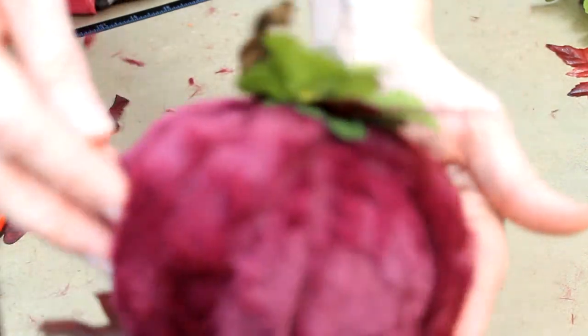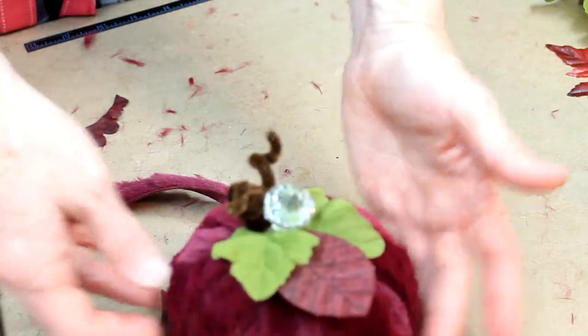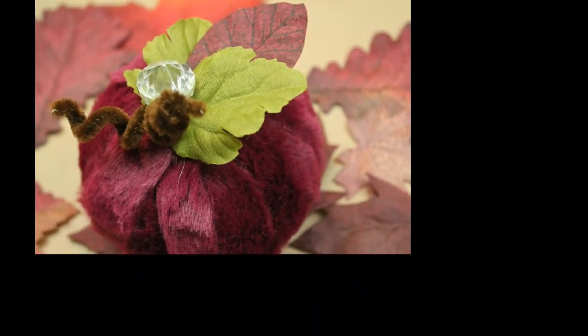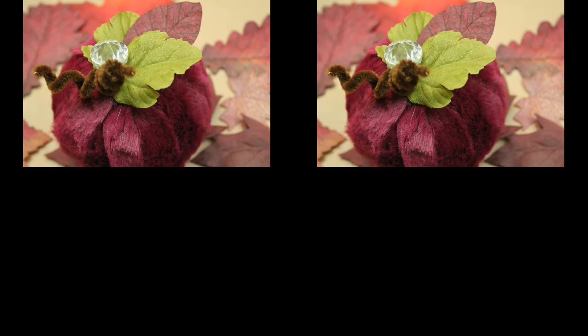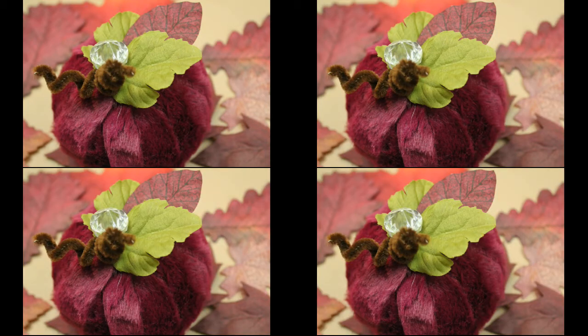Nothing to it. You can just take your fingers and comb out the fur in the direction that you want it. And it's great. Thanks for watching — please subscribe and come back for more. I have lots more fall activities and projects coming up.